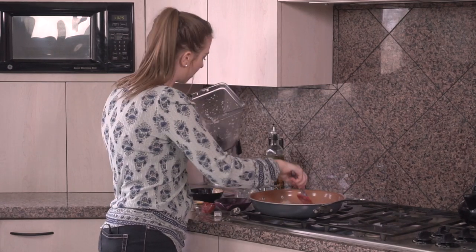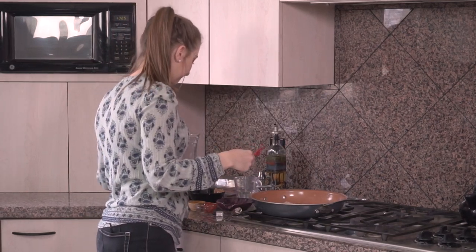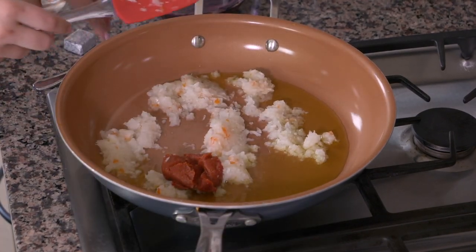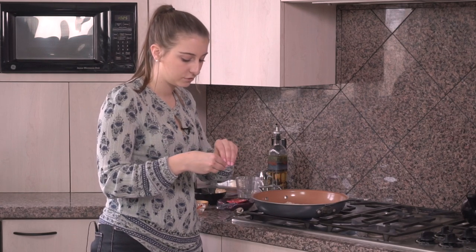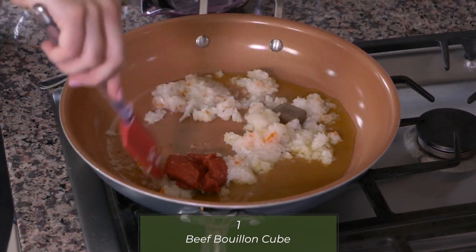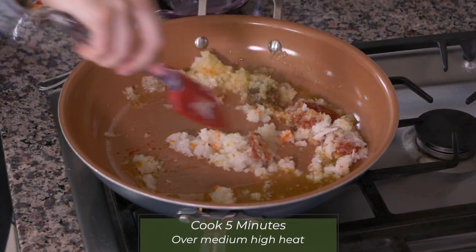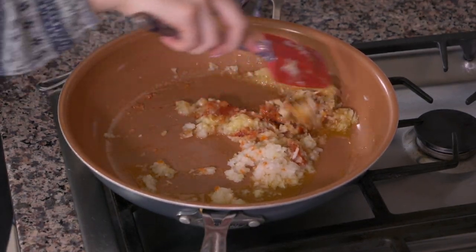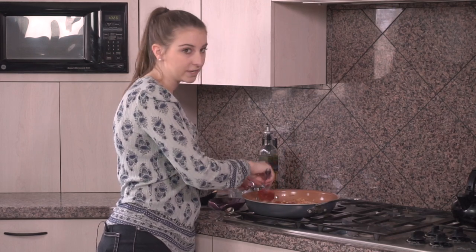I also have two tablespoons of tomato paste that I'm going to put in here, as well as one beef bouillon cube. I'm going to unwrap the beef bouillon cube and put that in as well. Then I'm just going to mix them all together and let this cook for maybe five-ish minutes so that the onions can start to cook through. Mix it all up until the beef bouillon cube starts to dissolve and the tomato paste is incorporated with the onions.